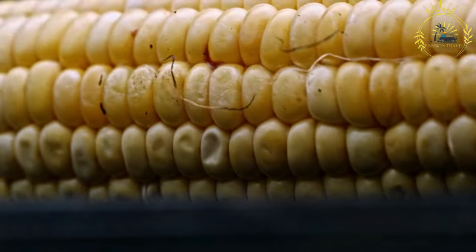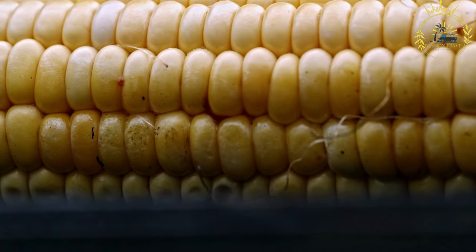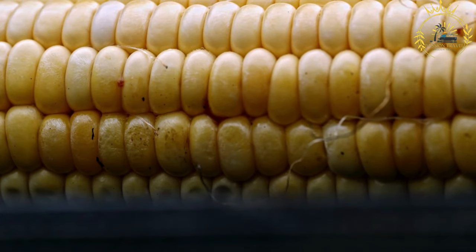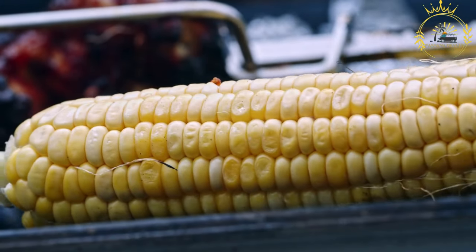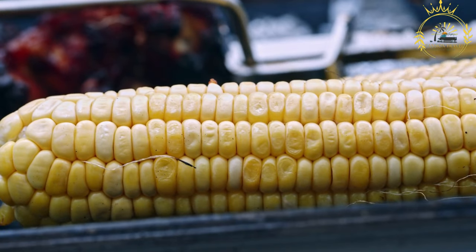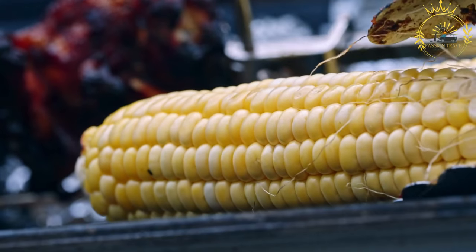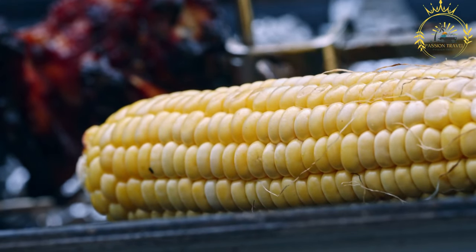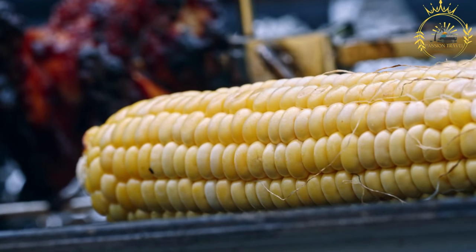Grill the corn by placing the corn cobs directly on the grill or open flame. You can also use a grilling basket if preferred. Turn the corn occasionally to ensure even cooking and prevent burning. The corn is ready when it becomes slightly charred and the kernels are tender, usually about 10 to 15 minutes. Season with a little salt over the roasted corn for added flavor, if desired.